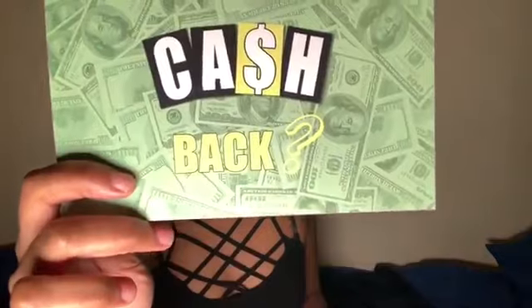Also in the box there's this cash back card where they tell you if you post a video you could earn thirty dollars back in cash. This video is not sponsored. You also get some tips on how to care for the hair, and if you're interested in returning, it tells you what to do.